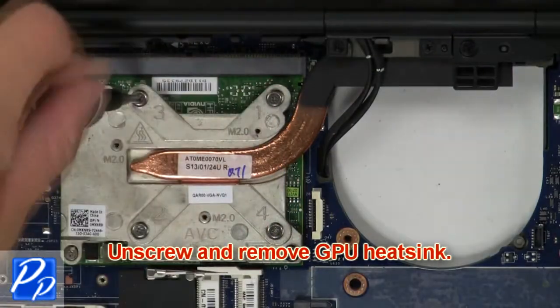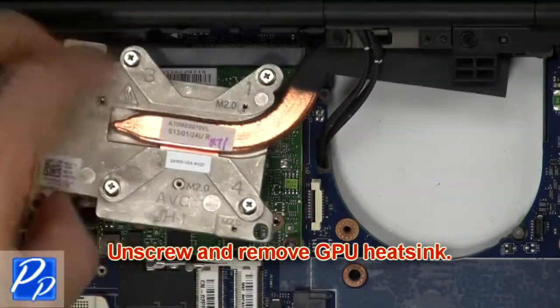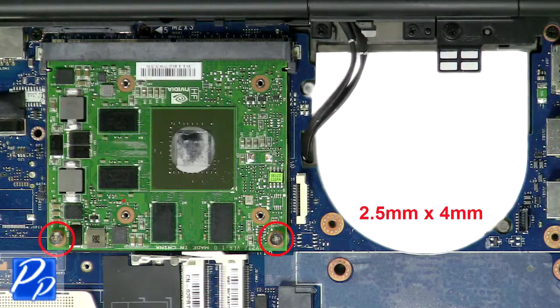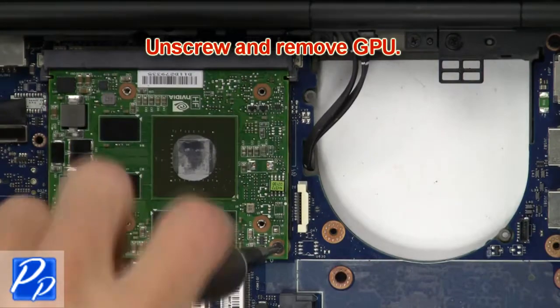Then remove GPU heatsink. Then unscrew and remove GPU.